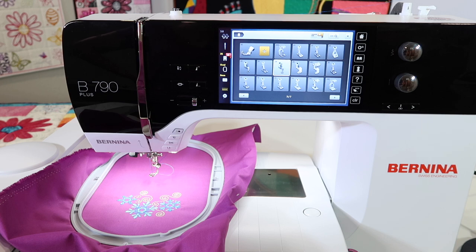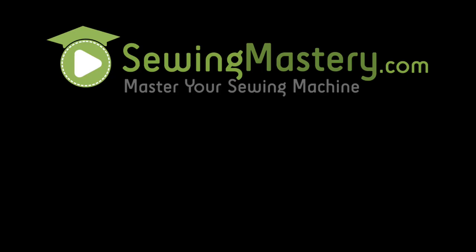If those are of interest to you, visit your local Bernina retailer and they will hook you up with all those fun tools. All done. We'll see you later.